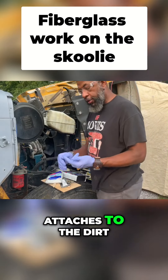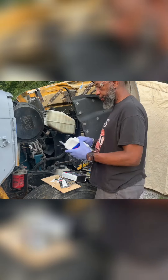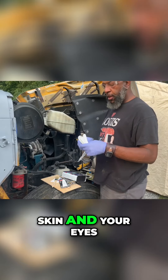It's out of the dirt, it taps it to the dirt, and it will kill off. You want to use gloves too, man. This stuff is really itchy — it's getting in your skin and your eyes. It's not good.